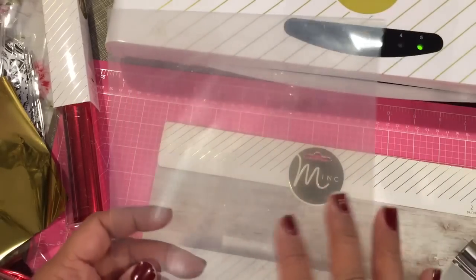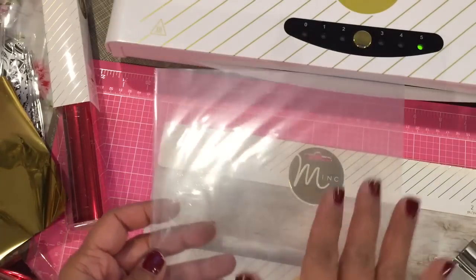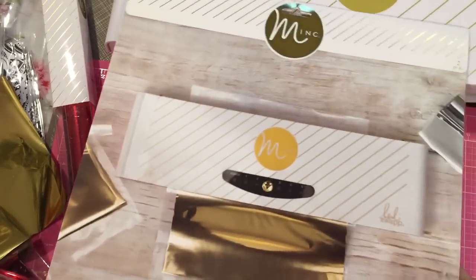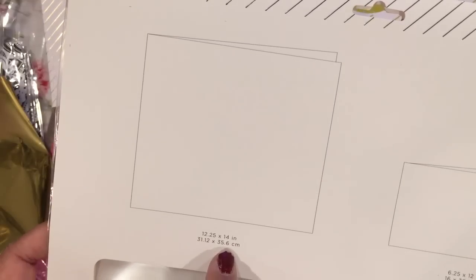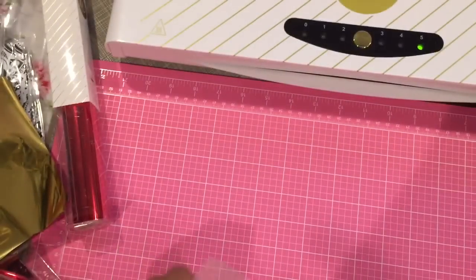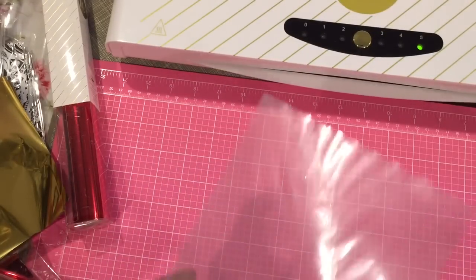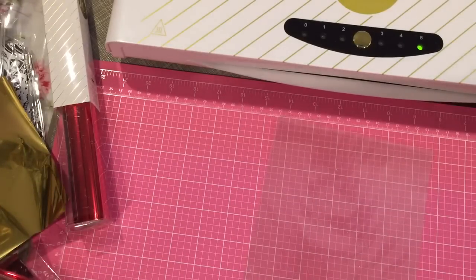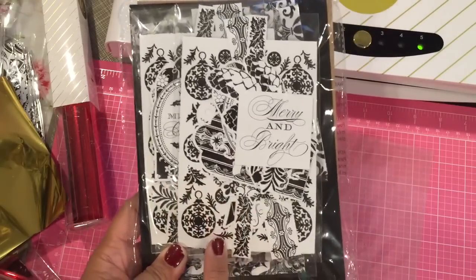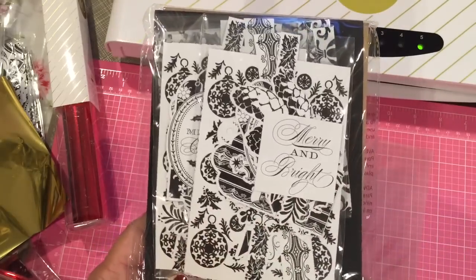This is one of the transfer folders — it's made for the 6x6 machine, but they also have the 12x12 size. I bought these when the mink first came out. This package has a 12.25x14 inch and a 6.25x12 inch transfer folder inside. I got this from an order I placed online with HSN because I ordered the Anna Griffin products that coordinate with the mink. She has a 6 inch mink as well as Heidi Swapp's — they're the same machine, just branded differently.